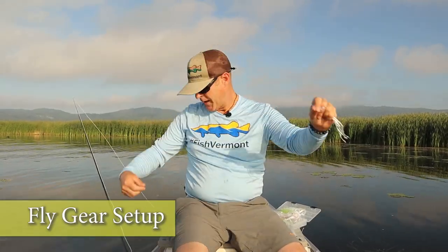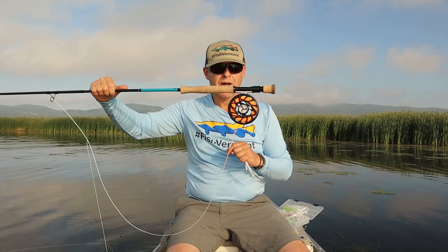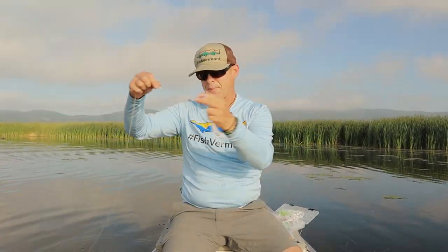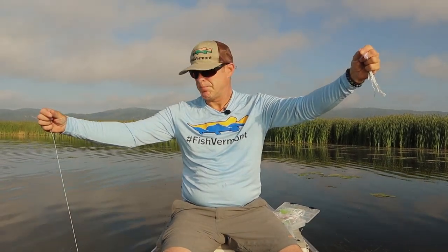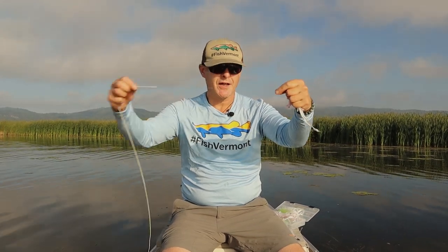I'm rigging up my fly rod right now. I'm using an eight weight fly rod — eight, nine, ten weight fly rod is good. That allows you to cast these heavier flies. I do some flies weighted, some unweighted. It's about a five foot leader; you don't need a very long leader. I've done a piece of 20 pound tippet down to 16 pound tippet, about two and a half to three foot of each, and did a perfection loop to put it onto my fly line.